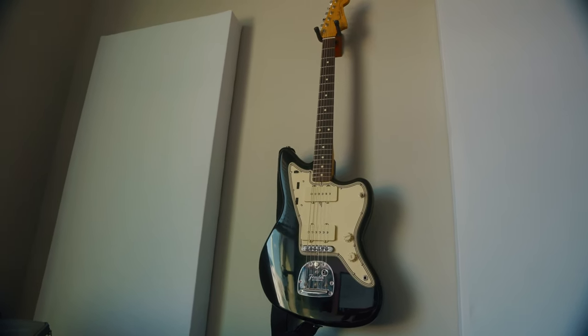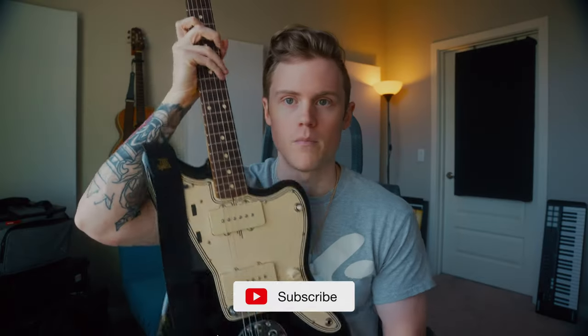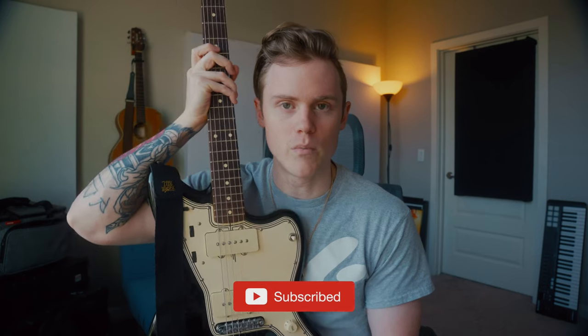Anyway, that's pretty much all — this is just a quick shoutout to Deco Boom. Go get a new pickguard and pimp out your guitar. You won't be upset, and it'll look super cool.